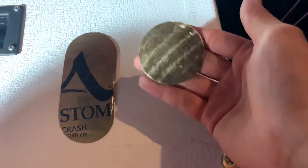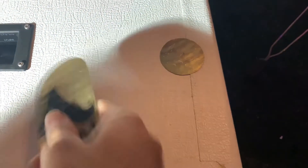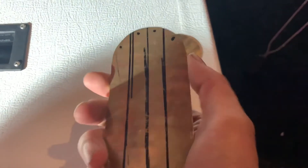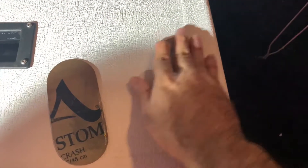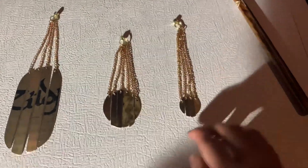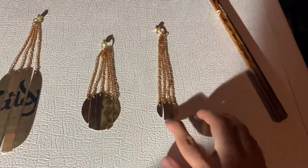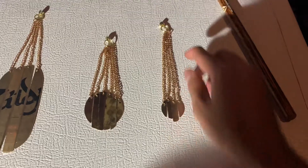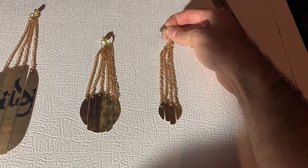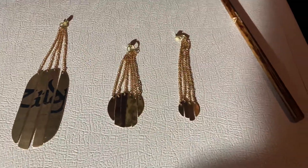Right here we got these medinas that we cut out from ozone from previous cymbals, and this one's kind of a long one right here. What we did is we turned them into some sizzlers right here. We got a small one, medium, and large. They put on some chains and at the end of the chain is magnetic, so you can put it on your post on the cymbal stand.